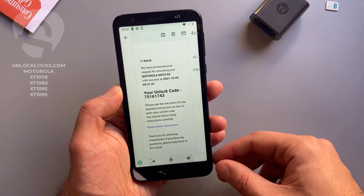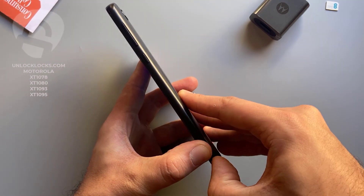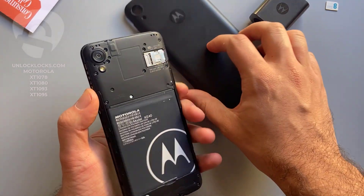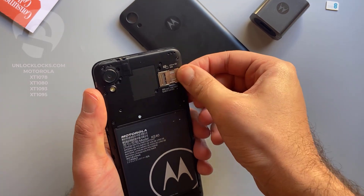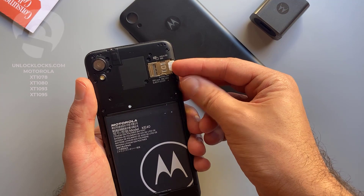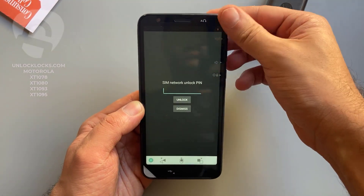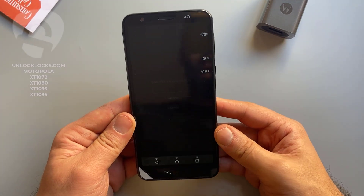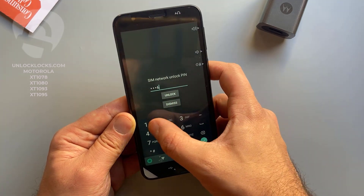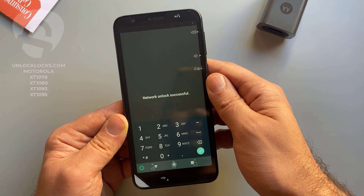Let's go ahead and enter that code. To enter the code we need to remove the original SIM card from the phone and then insert a SIM card from a different carrier. Open the back, remove the original SIM card, and insert a SIM card from a different network. As you can see, the device is now asking to enter the code we received from unlocklux.com. The code was 7 5 1 6 1 7 4 3 — click Unlock. It worked — unlock successful!